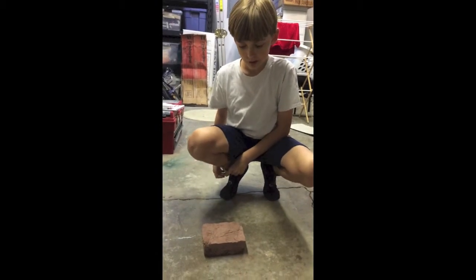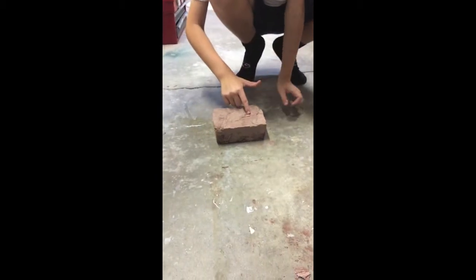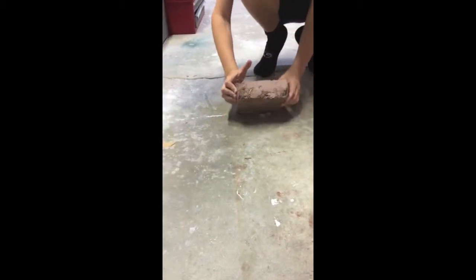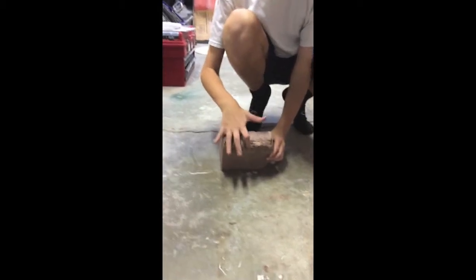This is brick two. It's got 50/50 sand and clay, and lots of grass. As you can see, the grass is keeping it together — these pieces that are almost falling off are being kept together by the grass.